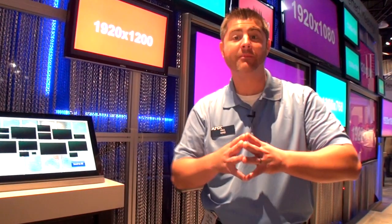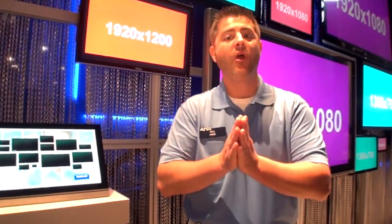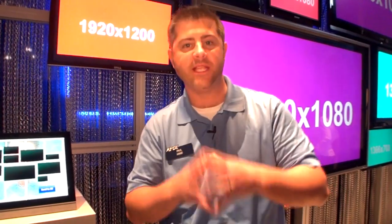We're back at the Infocom 2012 AMX booth, and we're going to talk about one of the other most important features of the Innova DGX — and that's the concept of Instagate Pro.